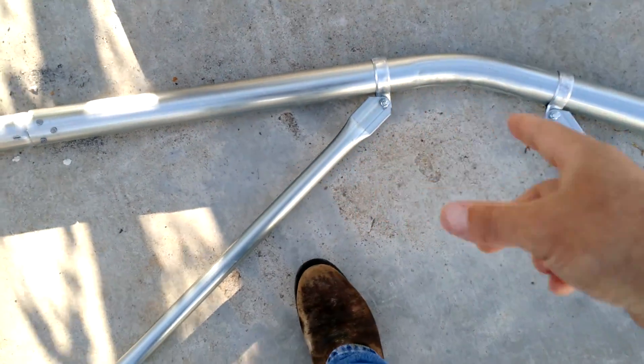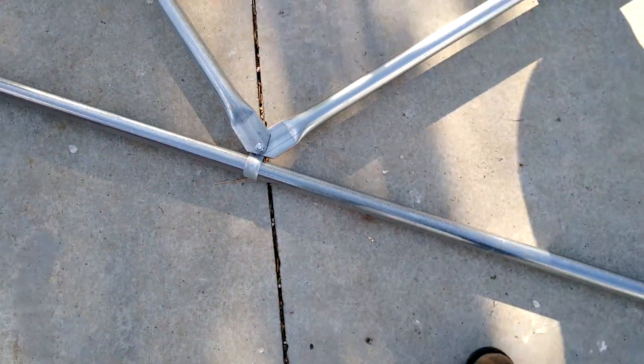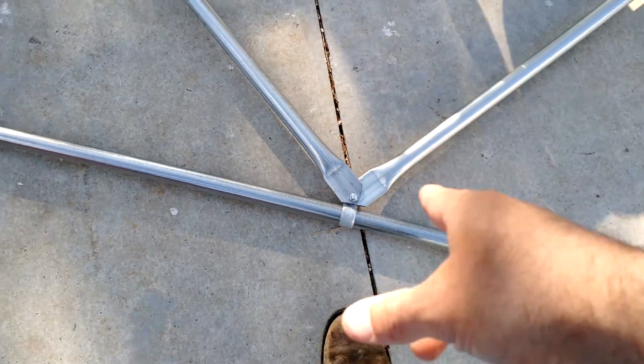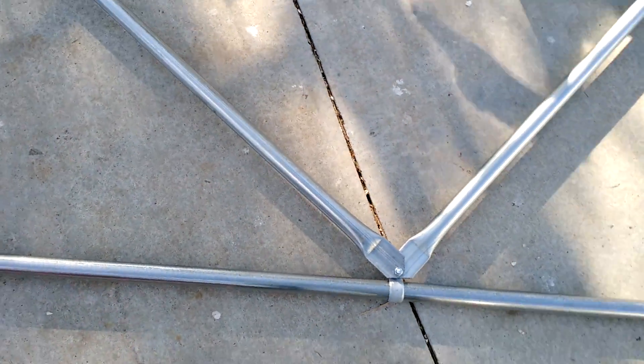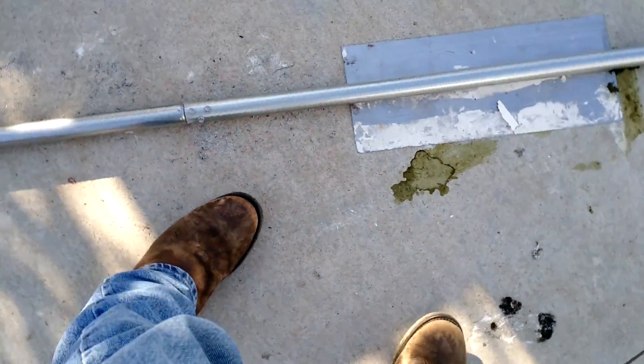You come up 24 inches and that's to there, and then you take it down here and hook it on that clamp. The two pipes share the same clamp, and then that one just kind of goes where it falls. Obviously it's the same thing over at this end.